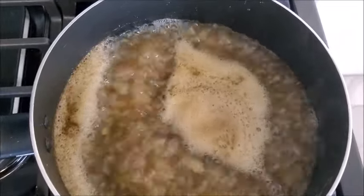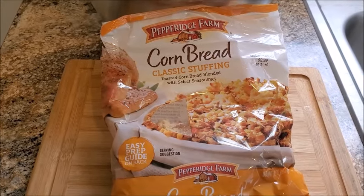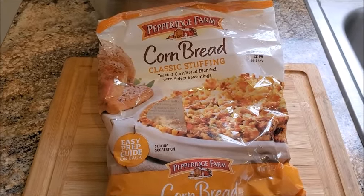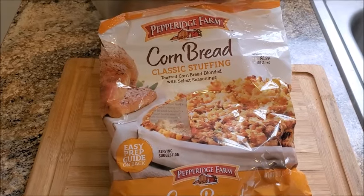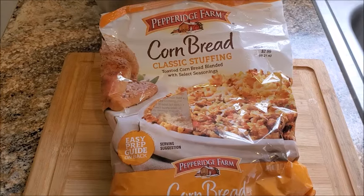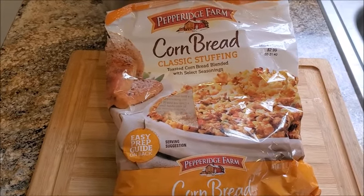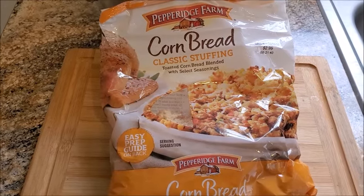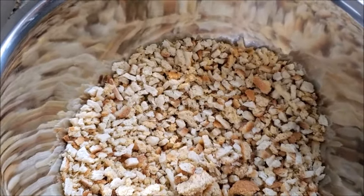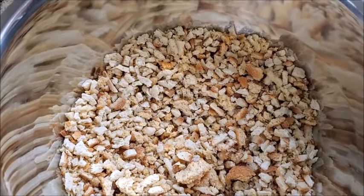Now, I'm using a box of Stove Top chicken stuffing, and I'm also going to use this Pepper Rich Farms cornbread classic stuffing to add to it — only half a bag. You're going to take that half bag and put it in with the Stove Top ingredients and mix that up in a bowl. This is what it should look like — you've got a good mix going there.